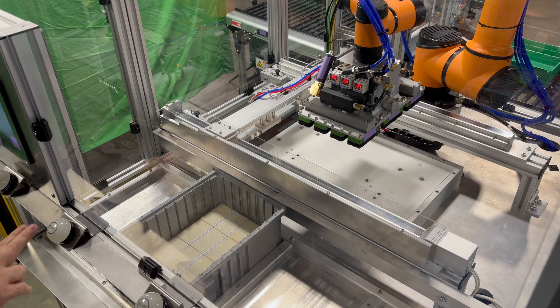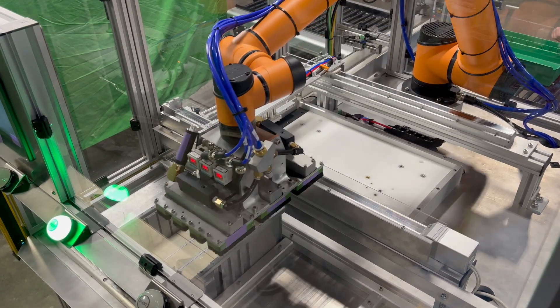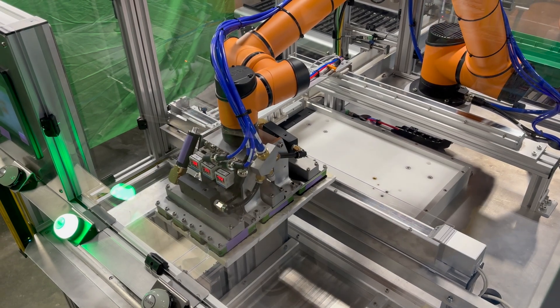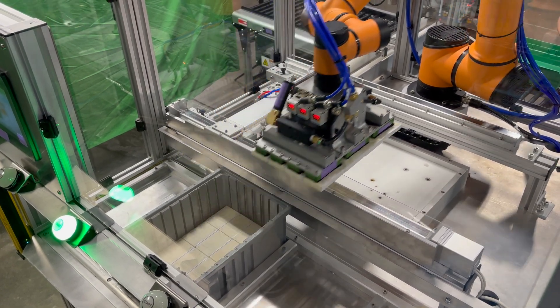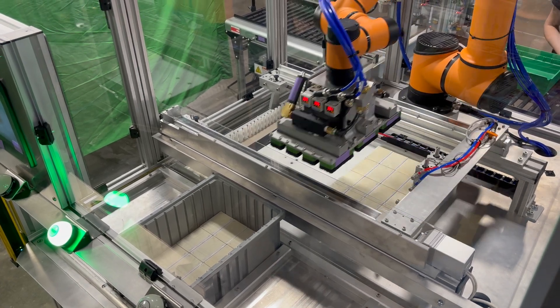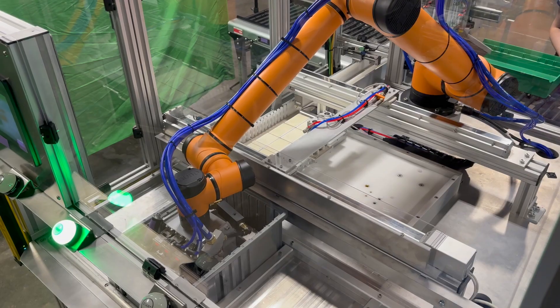In unloading mode, full bins are loaded into stations. The robot retrieves product arrays and places them on the staging table for output into the production line. Again, if a bin is pulled mid-cycle, the system adapts by skipping the position without hesitation.